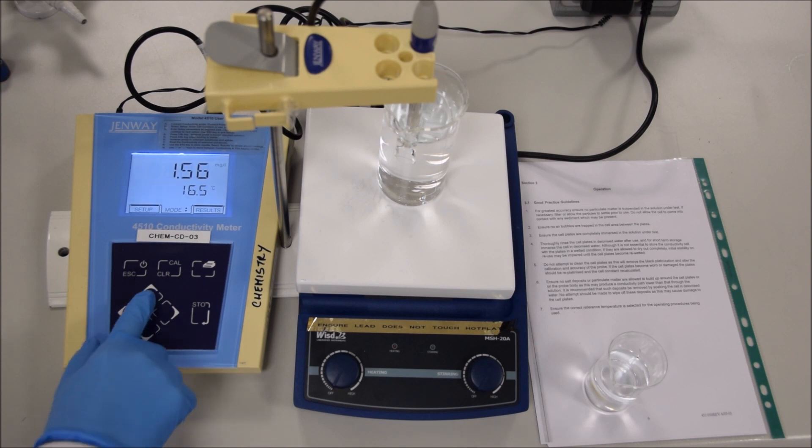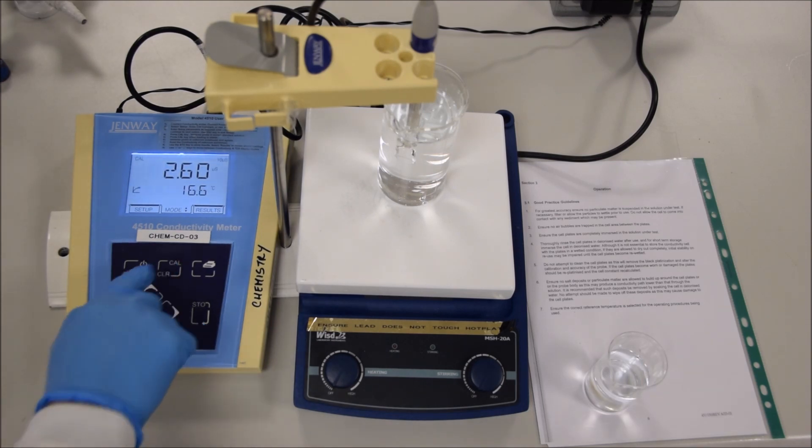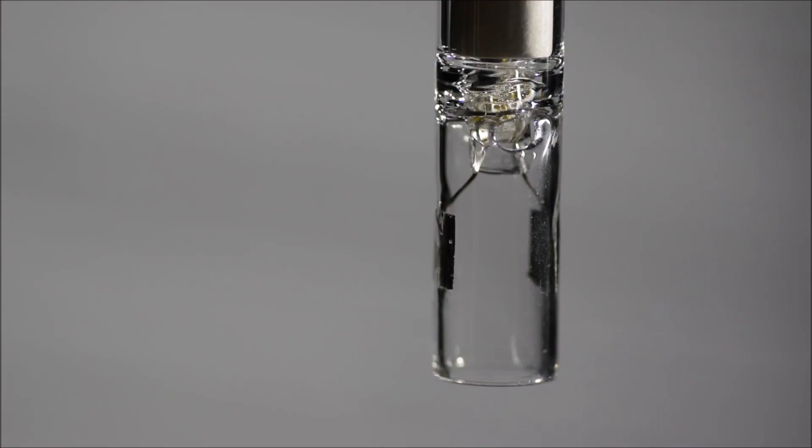The unit Siemens is named after the German industrialist from the 19th century. As you might imagine, it gets a capital S, unlike seconds, which gets a small s. The other thing to note is that it's usually going to be Siemens per centimetre.